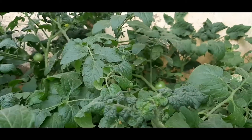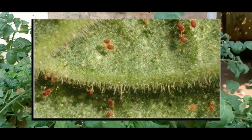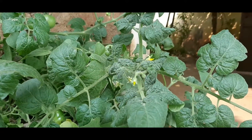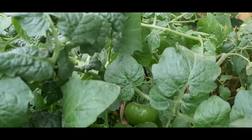Oberon has a high level of long-lasting efficiency, yet with an excellent environmental profile and friendliness with beneficial insects and pollinators. It won't harm any pollinators like honeybees. It fits very well with IPM programs — integrated pest management programs.